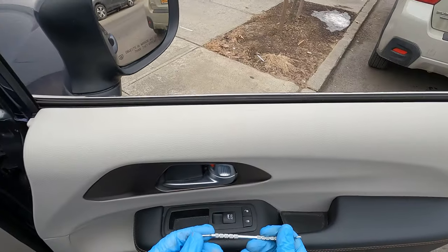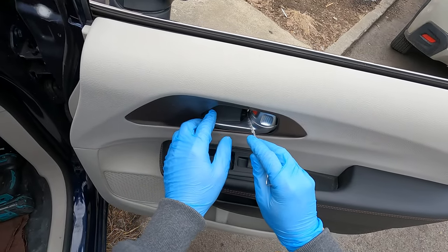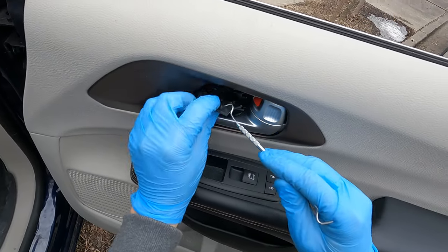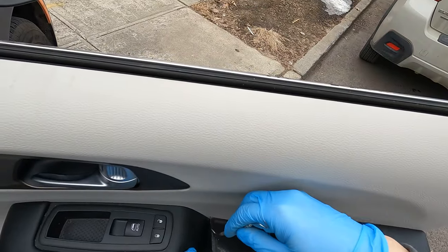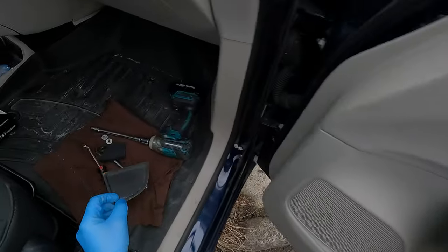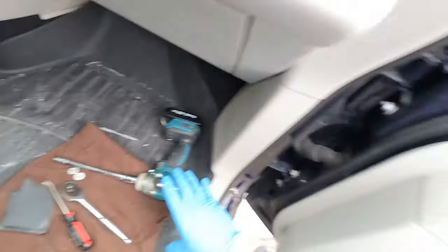Very important — roll your window down. Using small screwdrivers or something similar, remove one cover from the door handle and another cover from the armrest. There are two 10 millimeter bolts — remove them.